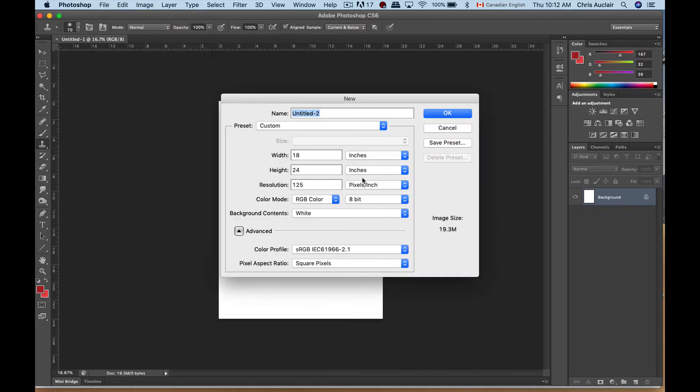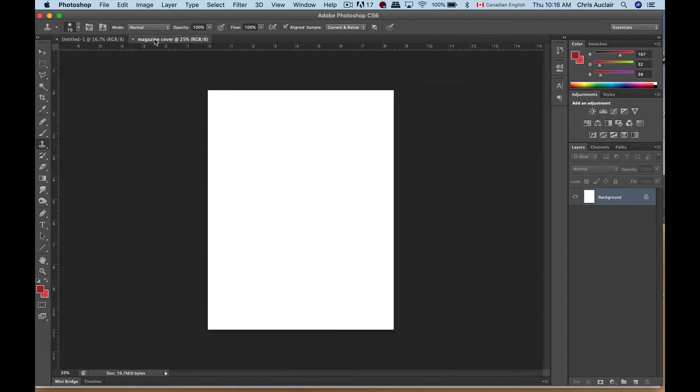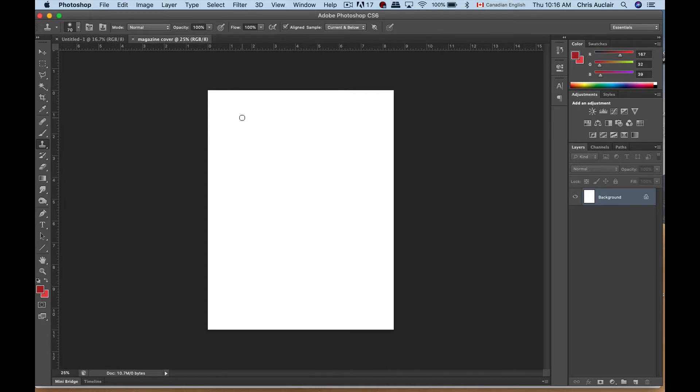Secondly, we're going to create a magazine cover. For that one I'm going to put 8.5 by 11, and because it's smaller I'll maybe crank the resolution up to 175 or 200 dots per inch — that'll be close to photo quality. I'm going to name this one 'magazine cover' and click OK. We have our movie poster and our magazine cover; they look similar in proportions but once we print the movie poster it's going to be a lot larger.